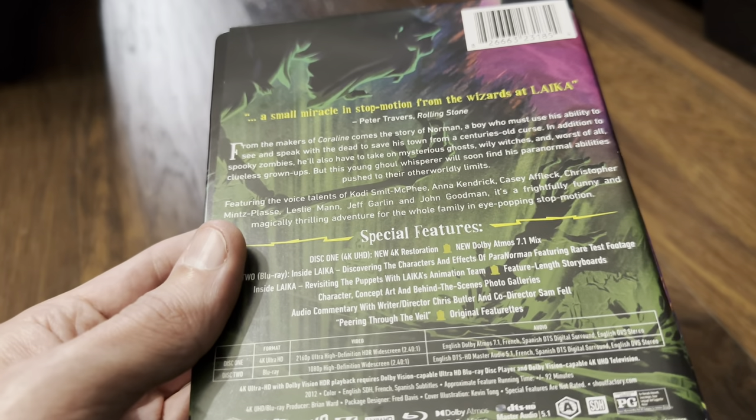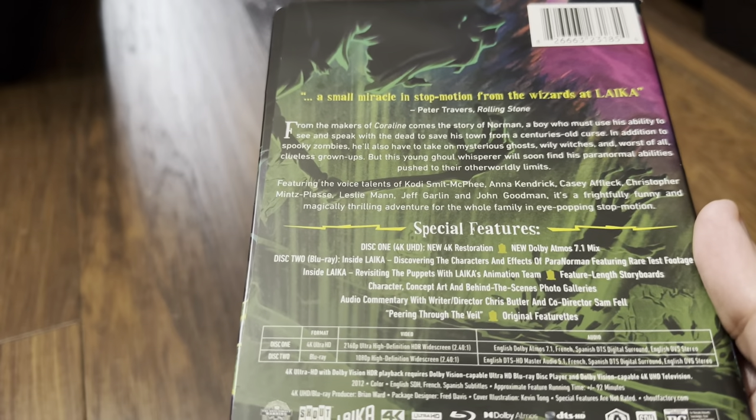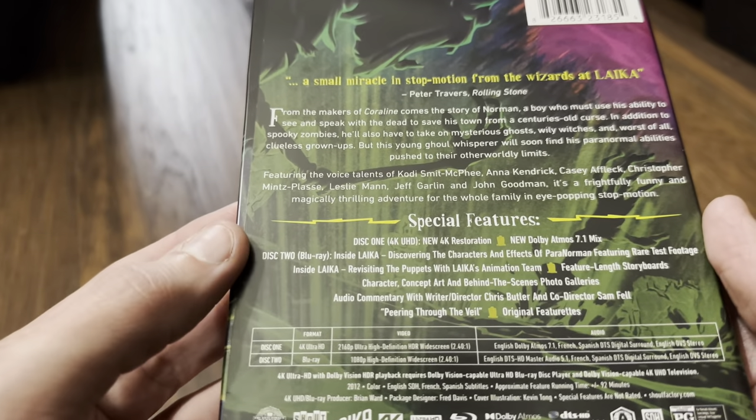Dolby Vision is on here — I can see it on the bottom. Coraline was Dolby Vision as well; I did mention it in that video. But yeah, it is a Dolby Vision release.